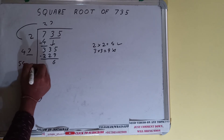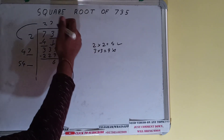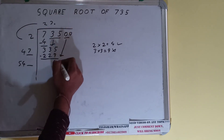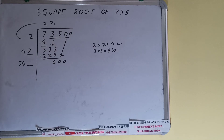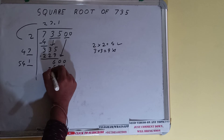Now 47 plus 7 will be 54. Keep one digit extra. We don't have more pairs, so we'll put a decimal. Once we put the decimal we can bring down a pair of zeros, so our number will become 600. We can try 1 here and 1 here.